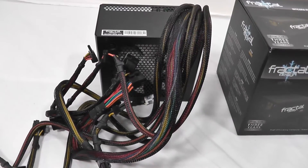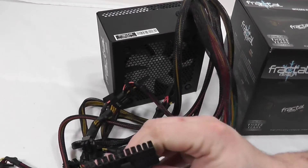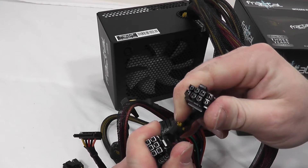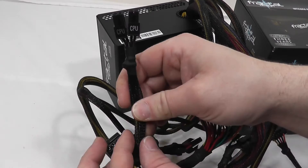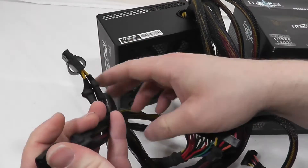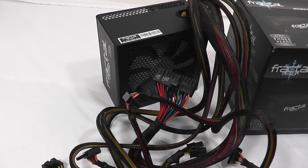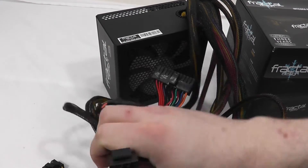For the cabling itself, we've got plenty of length. There are a total of six SATA connectors on two different wires, a 20 or 24-pin ATX power connector which is 650 millimeters long, two PCI 6-plus-2 pin connectors on one wire, an 8-pin CPU power connector — four plus four — two 4-pin Molex, and a floppy disk drive cable.